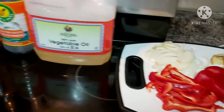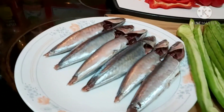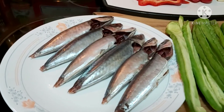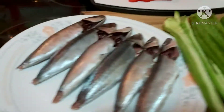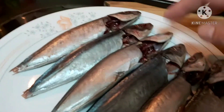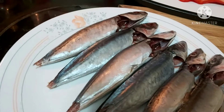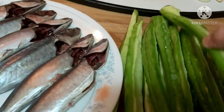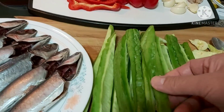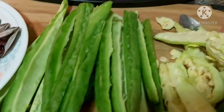The majority of Filipinos cook this one, and besides there are so many ways or styles of cooking. This fish is galunggong. I washed the fish and tried to take out the intestines. I have here my ampalaya or bitter gourd melon and I try to take out its seeds.